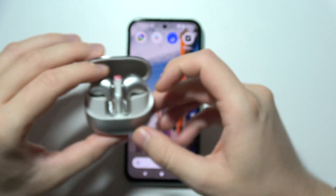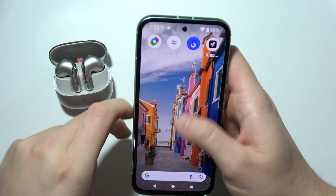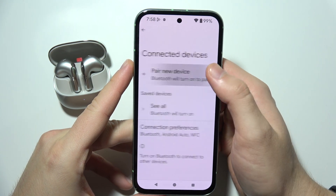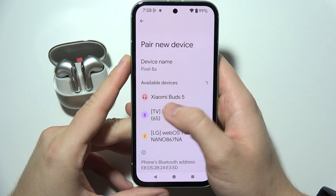Now you will have to release the button and keep the case open at all times. On your phone, reach for the Bluetooth settings — that's how it looks in my case — go to 'Pair new device' and from the available devices list select Xiaomi Buds 5.